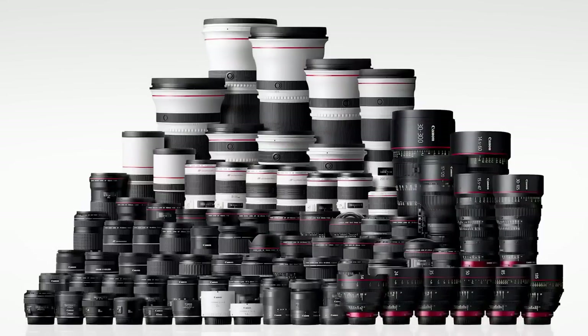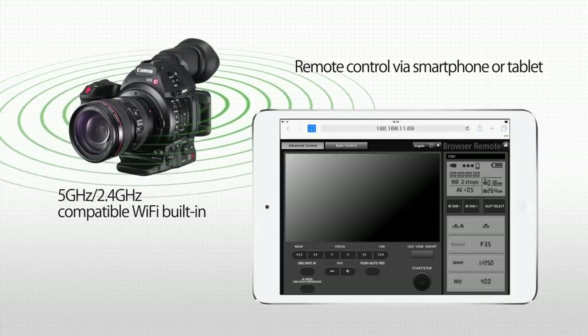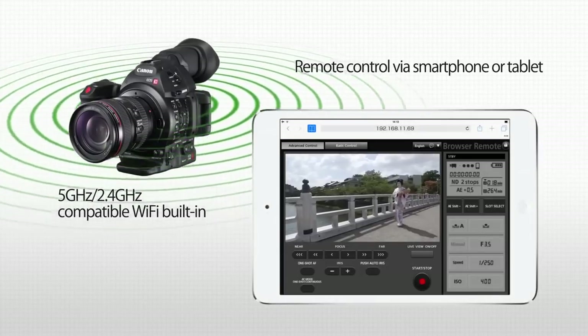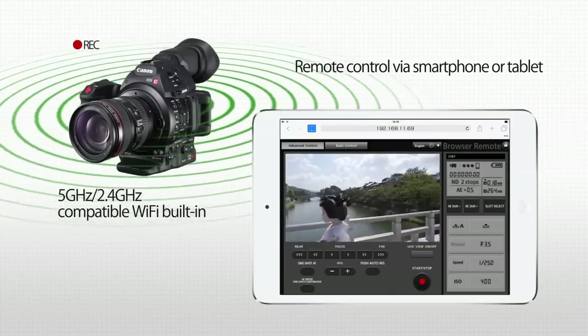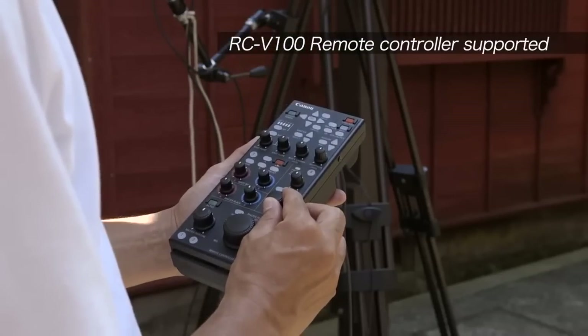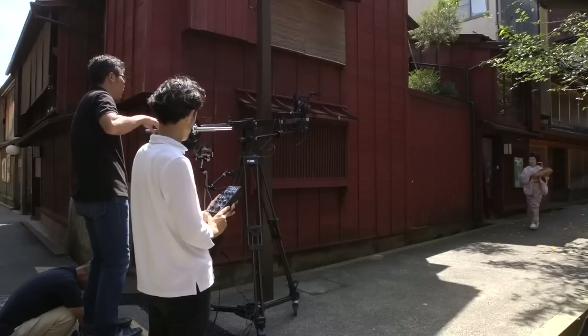Its EF mount lets it use the more than 80 different options in the EF lens family. Its Wi-Fi works at both 5 and 2.4 GHz, thus allowing remote operation via smartphone or tablet. The utility of using a compatible remote control unit is demonstrated when doing things like crane shots.